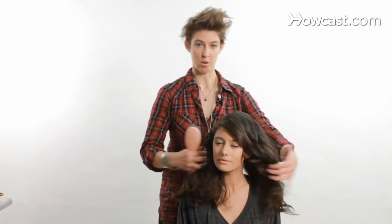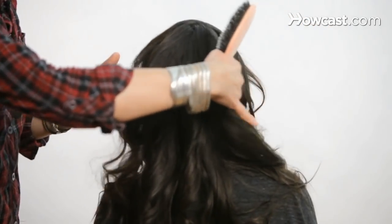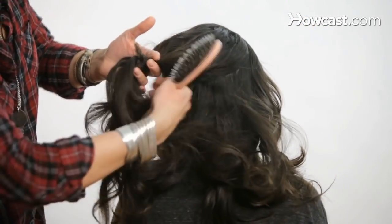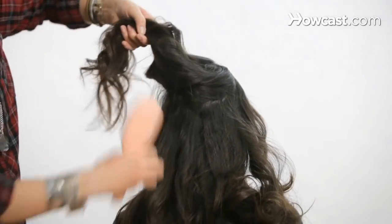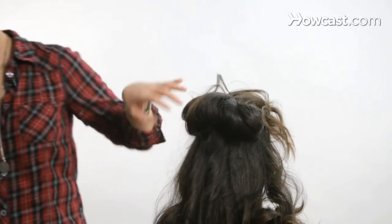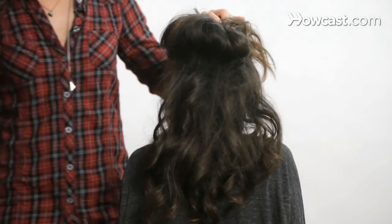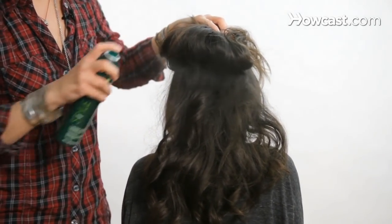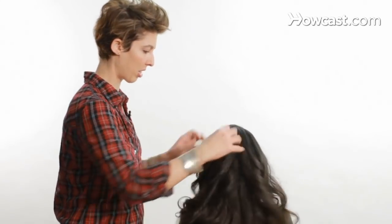Then we're going to brush through the ends. What we're going to do is have our model turn around. The first thing is we're going to lift up the top half of the hair — the sectioning doesn't have to be really particular on this. We're going to lift that up and clip it out of the way. Then we're going to take our smoothing comb and tease this part. You could spray it a little bit if your hair is soft, because if your hair is too soft, that's what prevents it from holding a style — your hair needs to be a little rough.